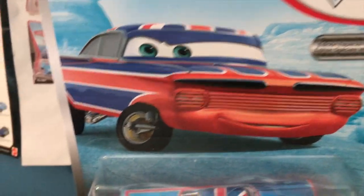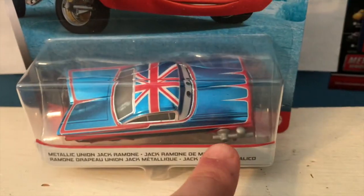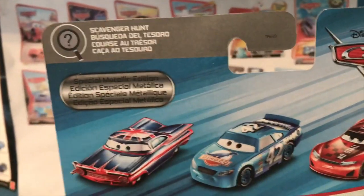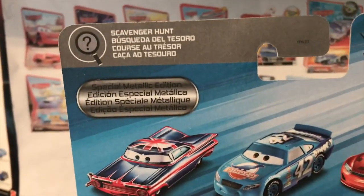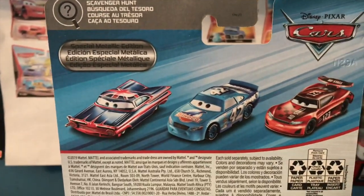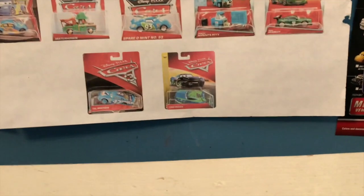Of course, we have this artwork of Ramone here, complete with the little paint gun on his wheel, which is also on the die cast. There's 'special metallic edition' written there, the Scavenger Hunt series logo, and the special metallic edition logo once again on the back with a picture of Ramone, Metallic Cal, and Metallic Jonas Carvers. So let's get this guy out of the package.